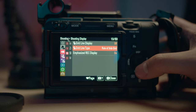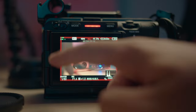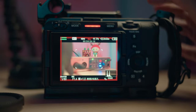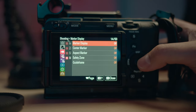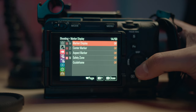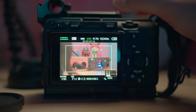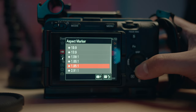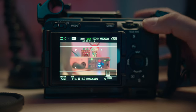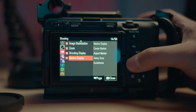Next up is shooting display — I just use rule of thirds because I'm used to that. Turn on emphasize recording display so you get that red box on your display, which is helpful if you have the tally lights turned off. For marker display, the safety zone is really useful — set it at 80% and turn marker display on; this is helpful for text or lower thirds. You can also crop your video anamorphically at 2.35:1 to get that wide screen look.